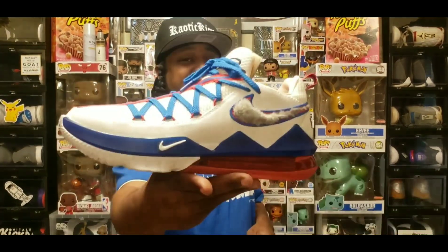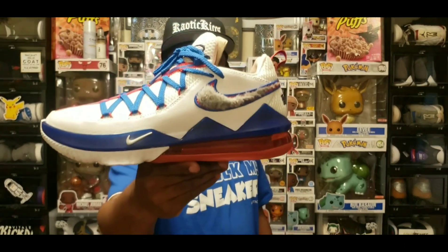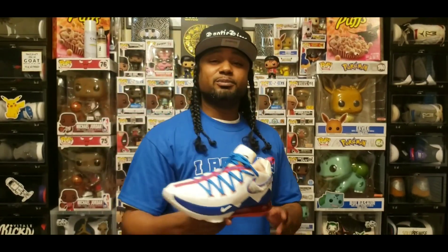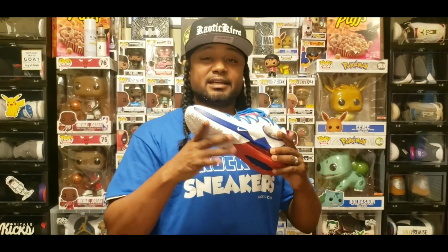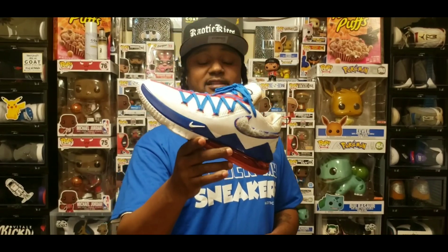There we have it — LeBron James 17 Low Tune Squad. Y'all already know, coming up in my childhood they had a movie called Space Jam, and I heard that LeBron James is supposed to be doing Space Jam 2. I guess that's why they're coming out with all these type of silhouettes in his brand.